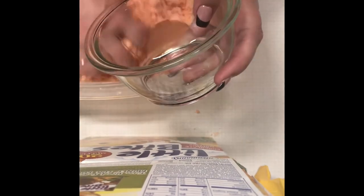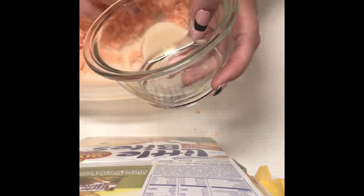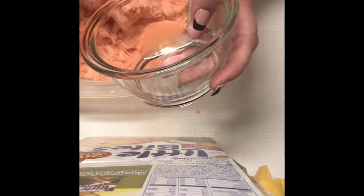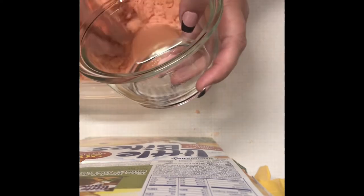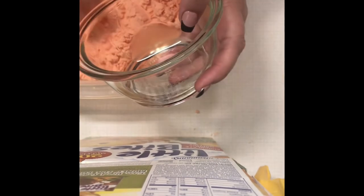If you need to set the bowl down and mix with both hands, that's what you've got to do. If your mix starts to feel like it might be too wet, add just a little bit of baking soda — maybe half a cup — and that will make all the difference in the world.